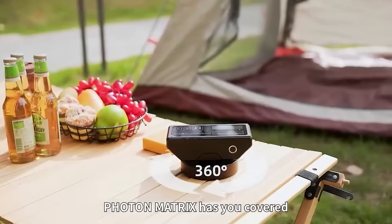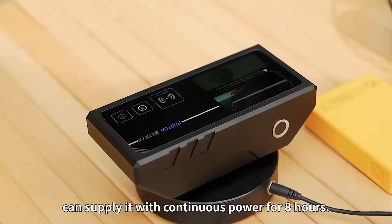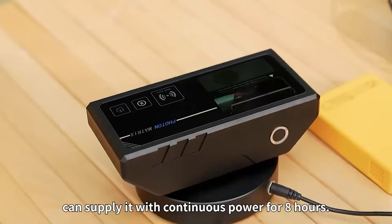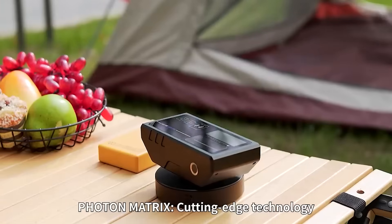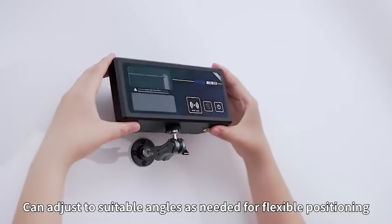So, what do you get in the box? The Photon Matrix core unit, reusable microfilter unit, USB-C charging cable, travel pouch, and quick start guide. It's plug-and-play, eco-friendly, and runs up to 14 hours on a single charge.